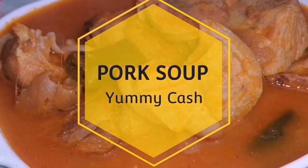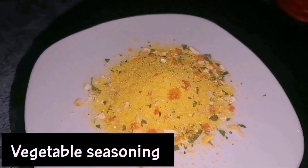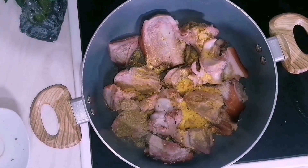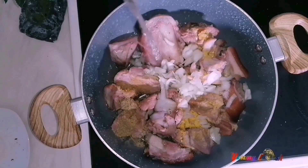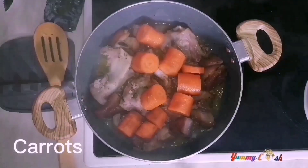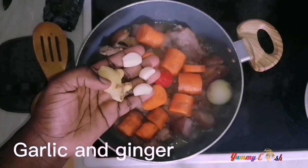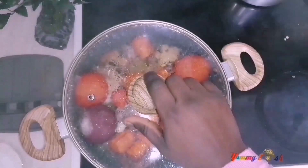At number three is this pork light soup. To start, cut and wash your pork, then add in some vegetable seasoning, diced onions, and water. Cover and let it steam for about five minutes. After five minutes add in some vegetables: carrots, onions, pepper, ginger, garlic, tomatoes, and some onions. Cover and let it steam for an additional five minutes.